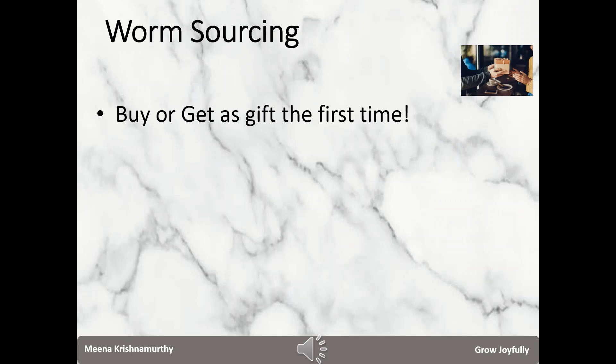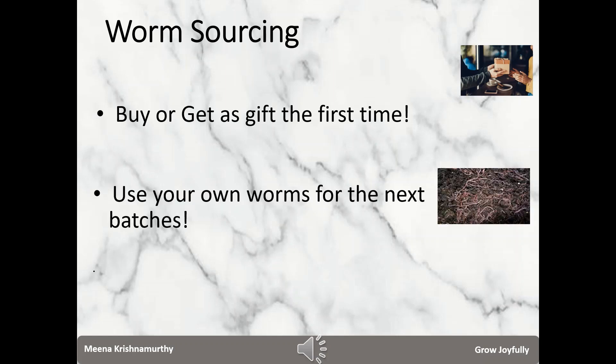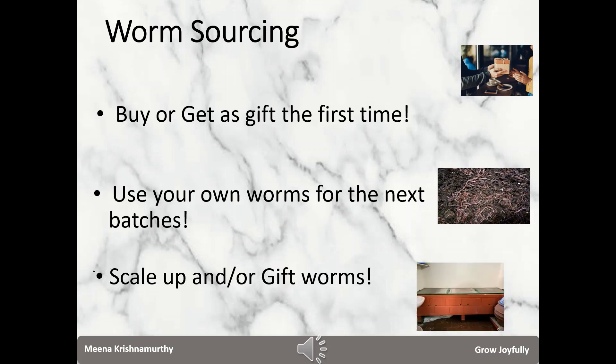Where do we get the worms from? The very first time alone you may have to buy them, or you may get them gifted from somebody who does worm composting. After that, after every harvest, you will use worms already available for the next batch. Once you settle down with the process and follow it diligently, you will see that the worm population is increasing in a big way, and hence you may scale up by adding more worm bins, or you in turn may gift worms to a newbie. I always make it a point to gift worms after every harvest to someone who wants to get into vermicomposting.